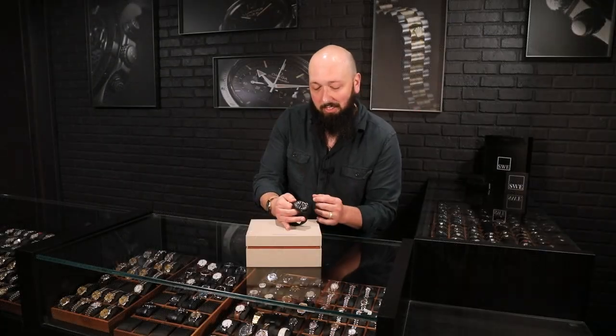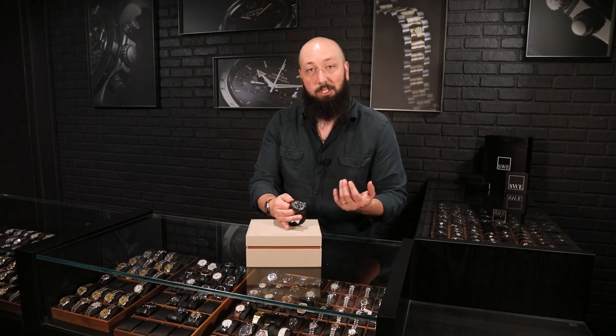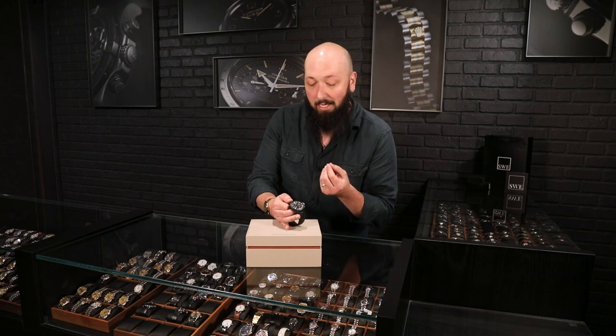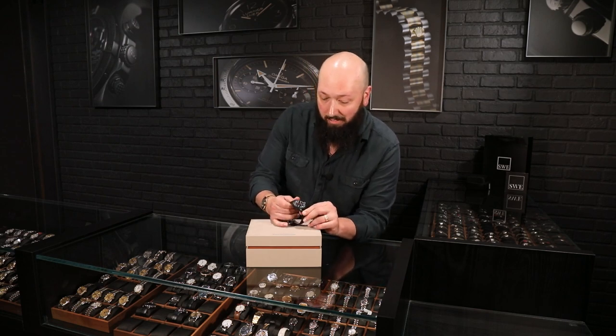I'm actually more familiar with seeing that type of hour register in a Grand Carrera from Tag Heuer, which I think is really unique and not something you would associate with a brand like JLC either. This is a very surprising and unexpected offering from them, and that's also why they didn't make very many of these.